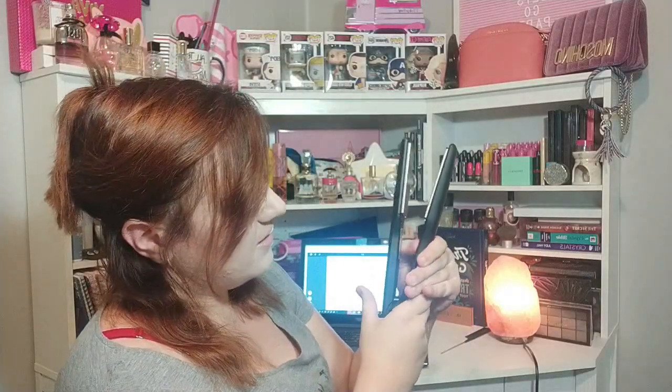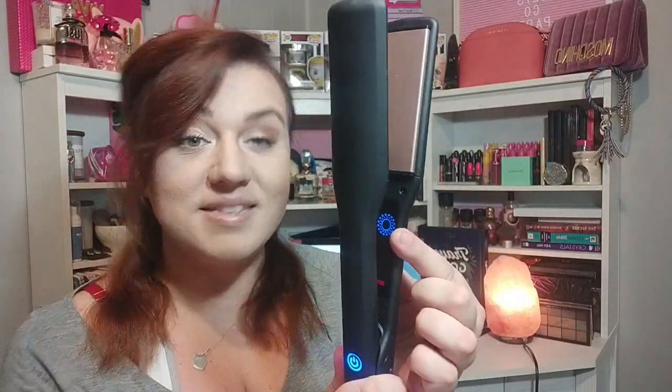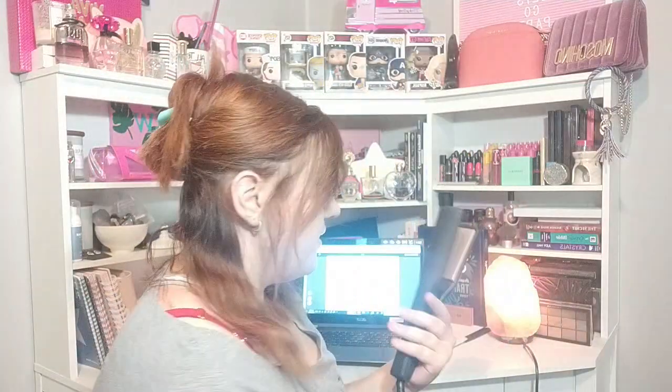I'm just going to unplug it and try turning it off and on again. Oh — yay! It does work! So you just press that to heat it up. That is the button you press to change the heat. A little bit of a weird spot, right in the middle of the straightener, but I guess that keeps with the slimline design they're going for.